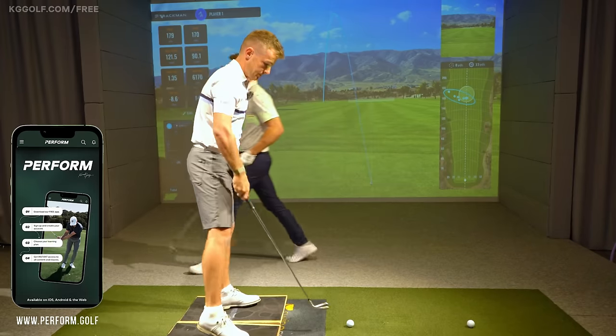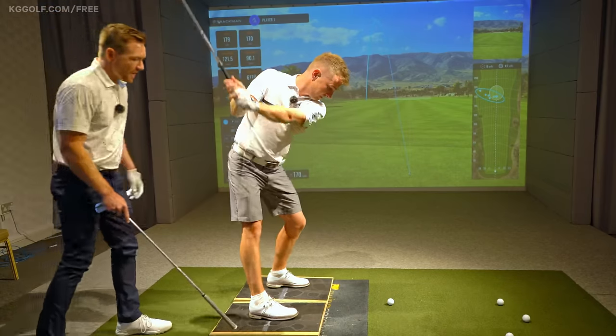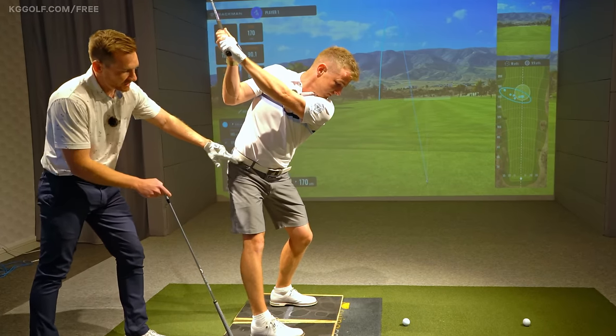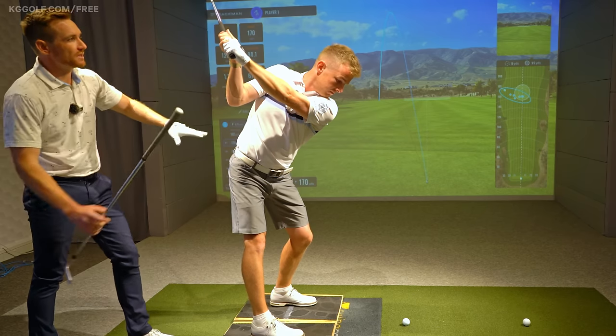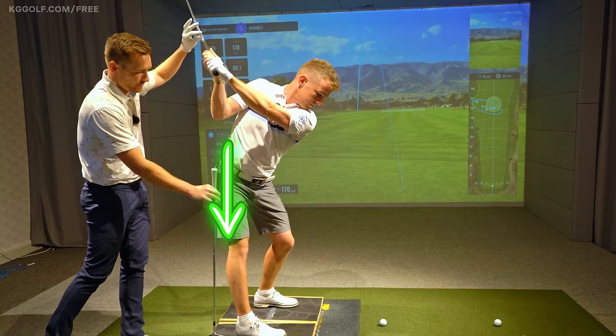Set up again and do that slowly to the top. As he shifts that pressure into the back heel, you can see the hips are a lot more open, the chest is fully rotated about 90 degrees, and it provides him with the ability to get what's called depth — the handle far enough behind him.